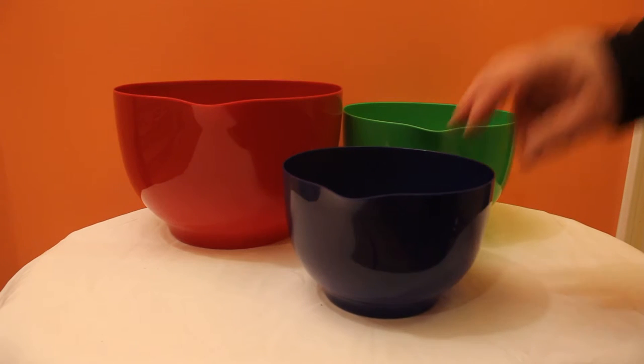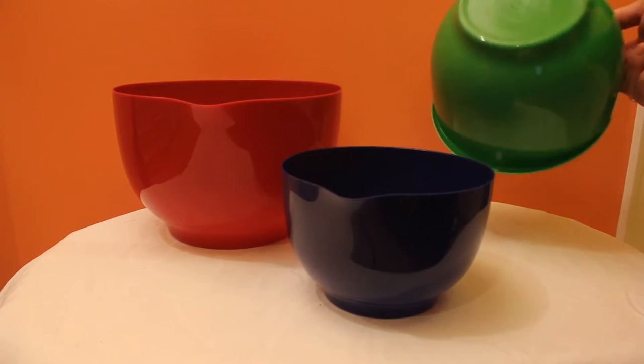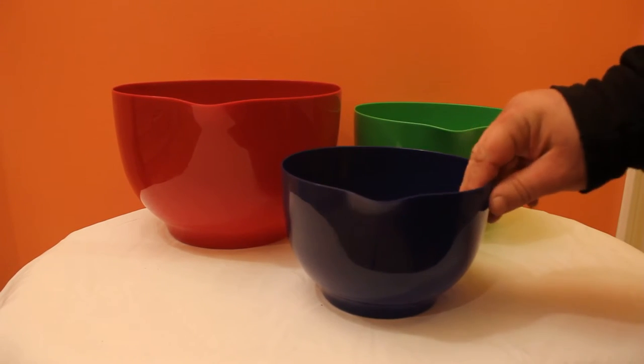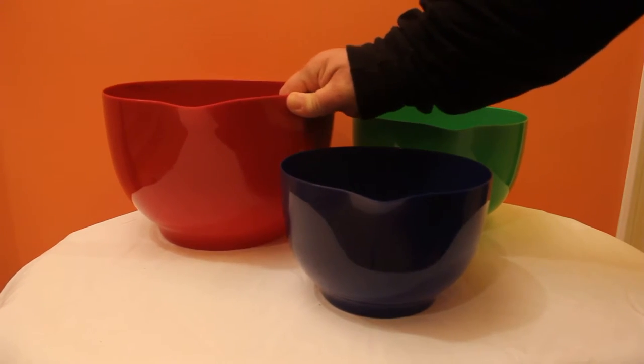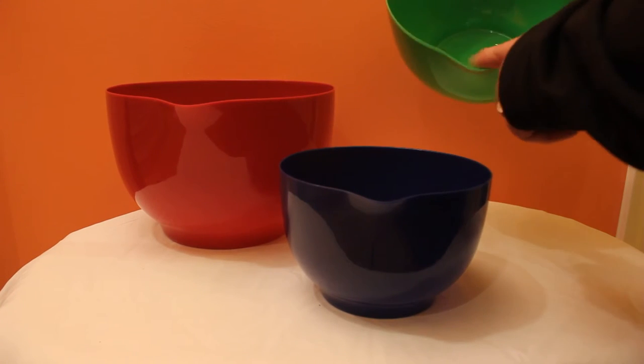I didn't get anything stating whether they were dishwasher safe or anything like that, so I really don't know about that. But they seem pretty good — they seem a little thin but they seem really sturdy.